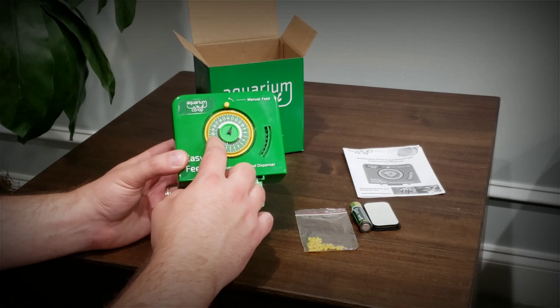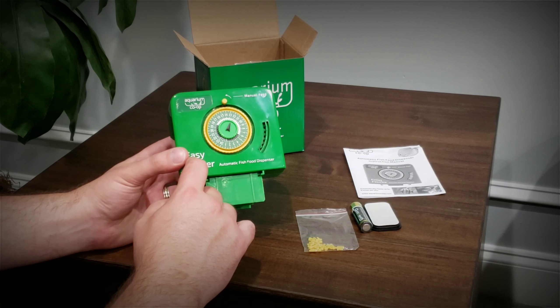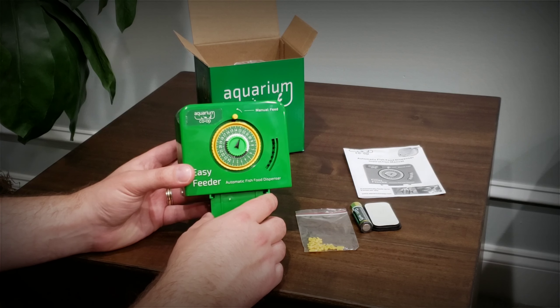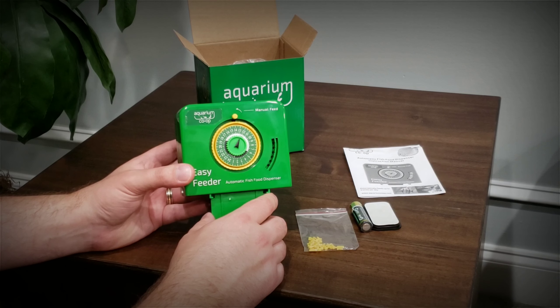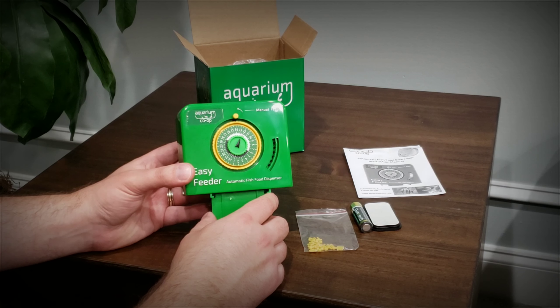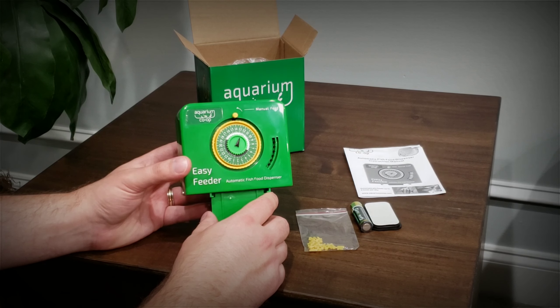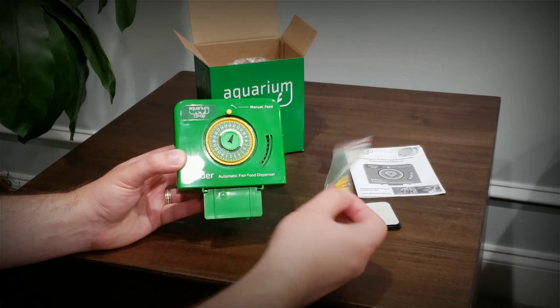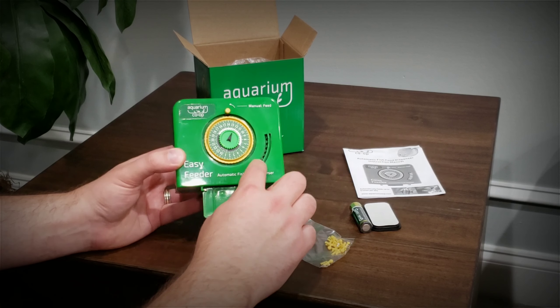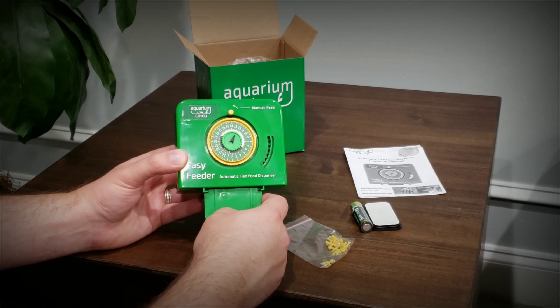Off first glance, it looks like it's got one of those old-fashioned timers that you see on your outlet plug-in. You know, like if you're going to set up a timer for a lamp — we use them a lot in the hobby for doing our lights and putting them on timers. It looks like you just use these little pins right here to set the various times. You can also do an automatic feeding right there.